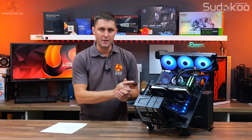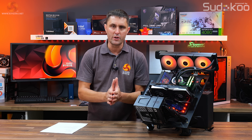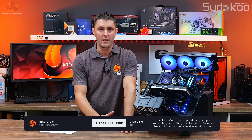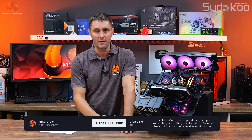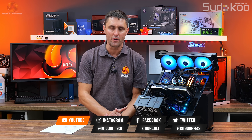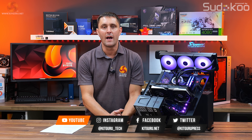Let us know what you think of this cooler in the YouTube comment section. If you've enjoyed watching this video, hit the thumbs up button and subscribe to KitGuru if you're not already. You can also head over to the KitGuru store for merch or subscribe to the Patreon. And for all the in-depth technical reviews, head over to the website.